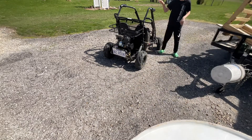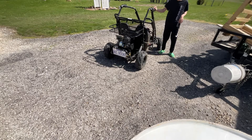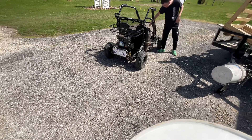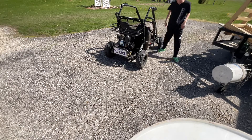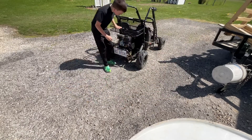Hey guys, I have a golf cart and I'm going to show you what I need to do to get it running. I can drive it. First, I can hit the red button. And then, when we get behind here, you can see me.